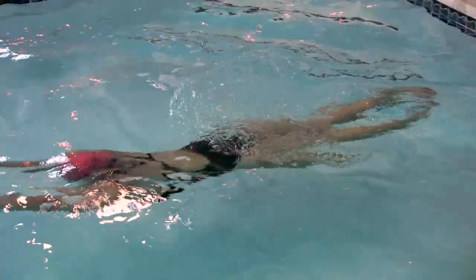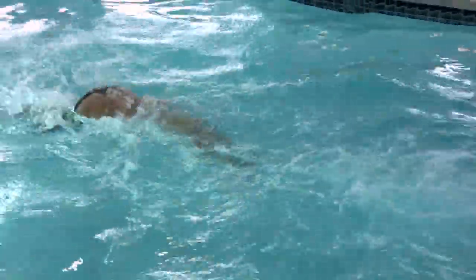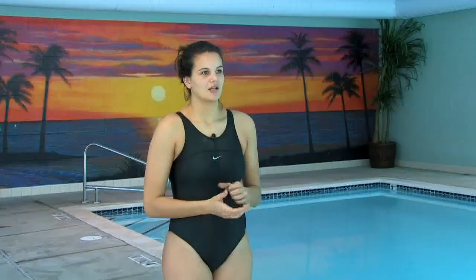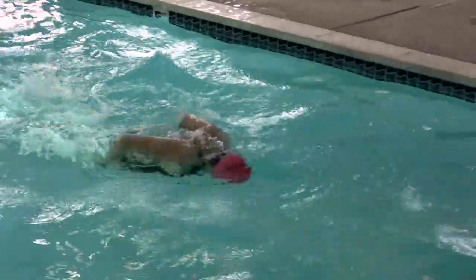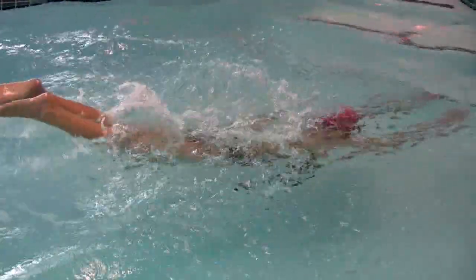Another aspect to think about is the timing with your kick. When you kick, you do one big kick and one little kick. You want to breathe on the bigger kick, and then do a little kick right after. It's very important that you don't breathe every single stroke. You want to breathe at the least every other stroke. As you progress, you can breathe every two strokes or every three strokes. The least amount of breath you can do, the better.